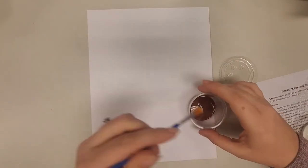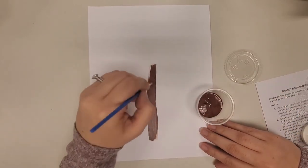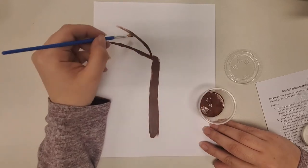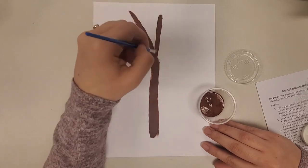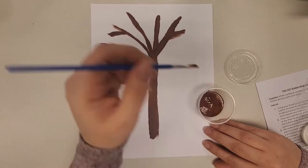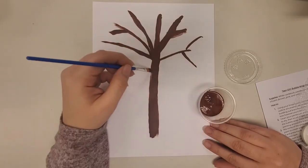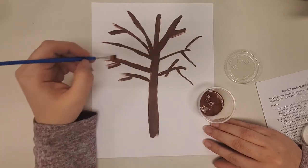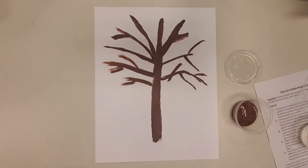We're going to start our cherry blossom tree with the brown paint. We want to make a trunk and the branches of the tree. This will form the foundation for our painting — what we'll build off of when we later use the bubble wrap to add the cherry blossoms and leaves. You can make the tree as sparse or as thick as you'd like, with some smaller branches coming off the big branches. Then just let that dry.